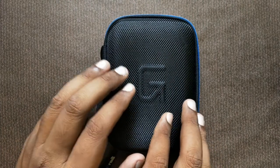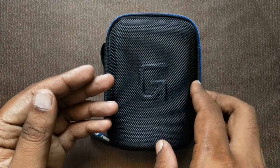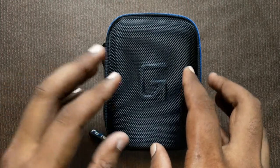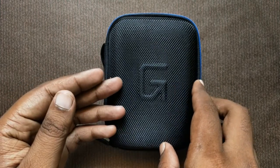You can find the buy link in the description. If you have a hard disk case from any company, you can find and purchase the product link on Amazon or Flipkart.